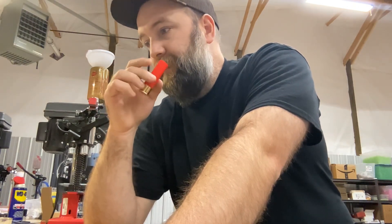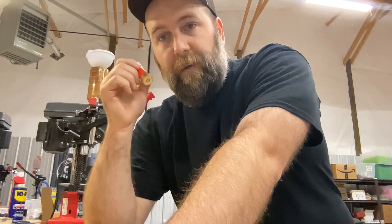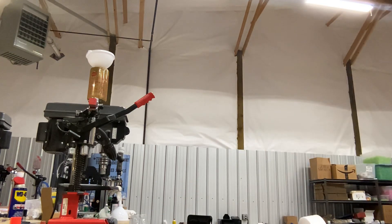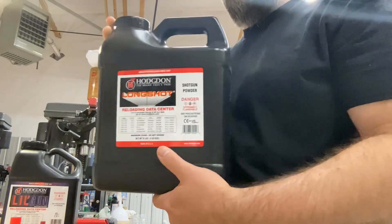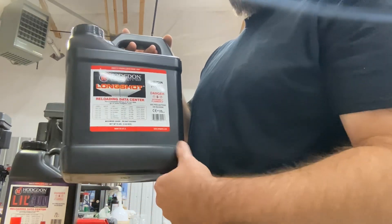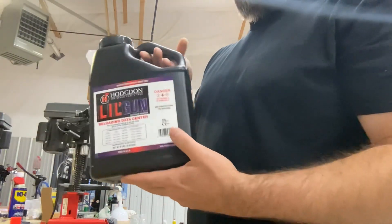Alliant has essentially forced my hand into coming up with an alternative that works relatively close to what Alliance Steel can achieve ballistically. The two powders we're going to be duplexing together are Long Shot — this is the fast side of the equation — and Little Gun. Long Shot goes in first; this isn't a blend, you're not shaking it up, this is stacked. Long Shot first, under Little Gun.